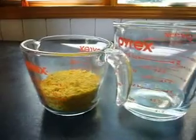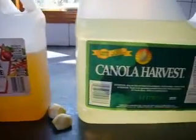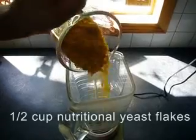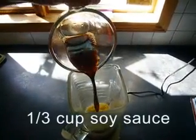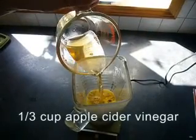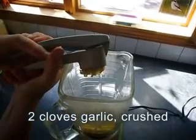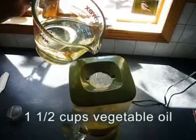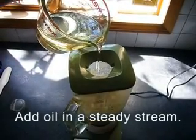Ingredients: nutritional yeast flakes, water, soy sauce, vinegar, garlic, oil, tahini. Half a cup of nutritional yeast flakes, a third of a cup of water, a third of a cup of soy sauce, a third of a cup of apple cider vinegar, two cloves garlic crushed, two tablespoons tahini, one and a half cups of vegetable oil. Add oil in a steady stream.